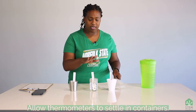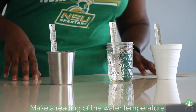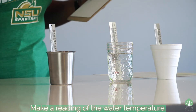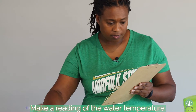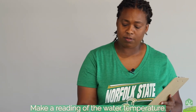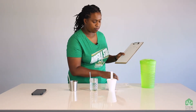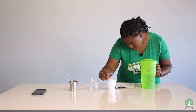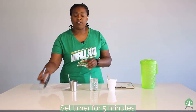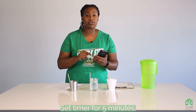You're going to allow the thermometers to acclimate, and then make a reading of each thermometer on your lab sheet. I'm going to take the first one and put the temperature measurement on it, then the glass one, and then the styrofoam. They all start out about the same. Now I'm going to set my timer for five minutes and check back to see what the temperature is in each cup.